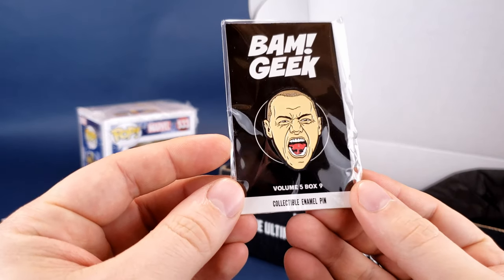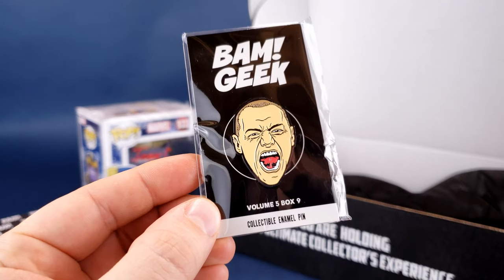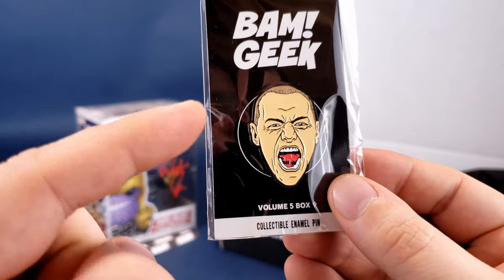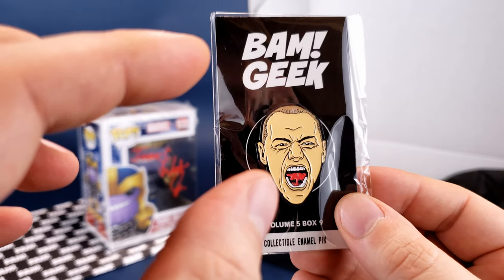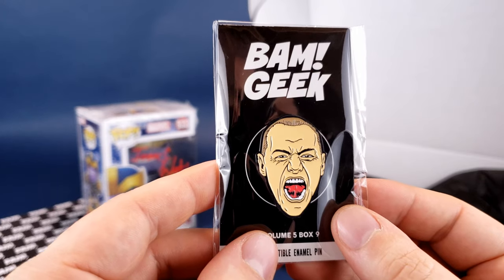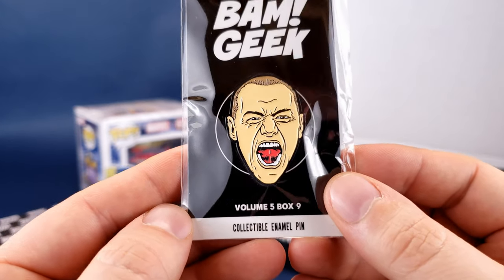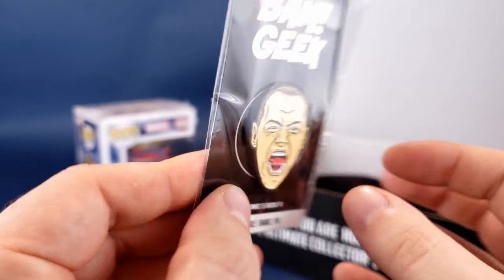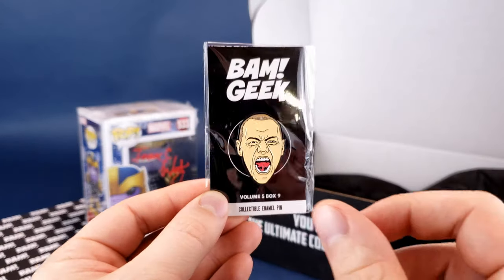The next thing is volume five, box number nine — it's a collectible enamel pin. It looks like a scene pulled from the movie 'Split' — that actor yelling loudly. On the back it says this pin is a limited release, so I can add that to my pin collection.